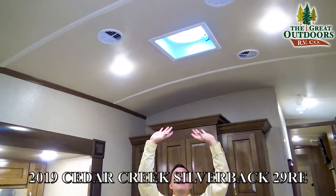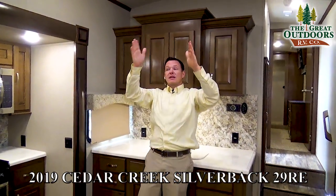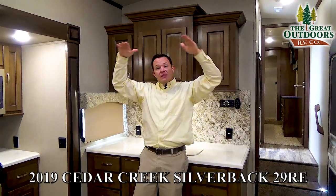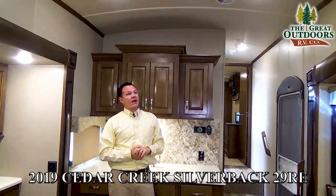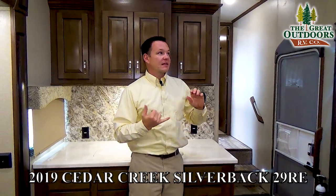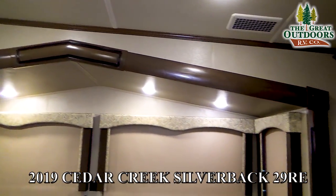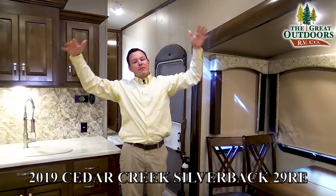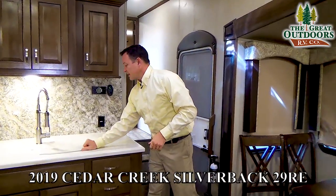This has a high-powered Fantastic Fan with rain sensor built in, as well as double ducted air conditioning so it cools the unit more evenly. This also has a barreled ceiling which gives a more open feeling. Unfortunately due to rising costs, future models are going to eliminate the cathedral gabled slide out and the barreled ceiling to try to keep their price point the same.